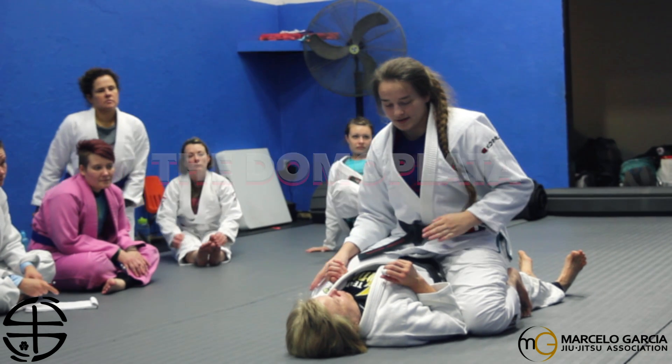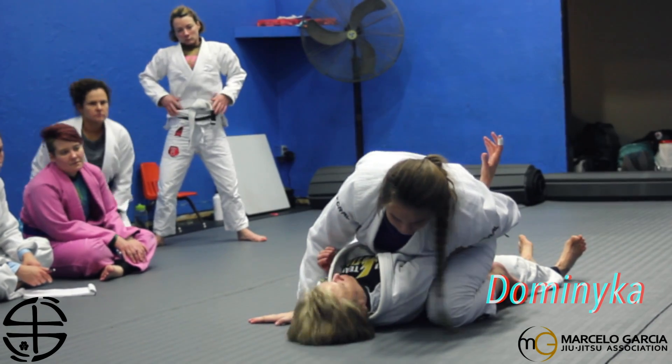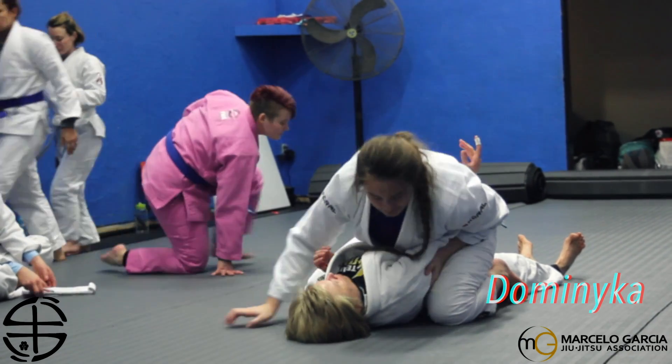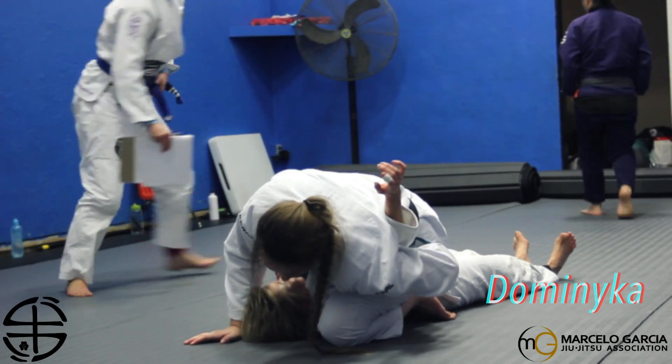The first thing we're going to do is we're going to swim and wrap her arm near her hip. After we do that, we're going to slide her knee towards her head and keep her arm nice and tight and wrap around her hip.